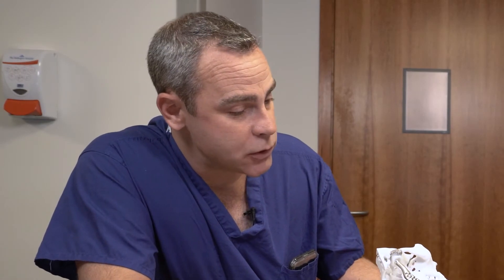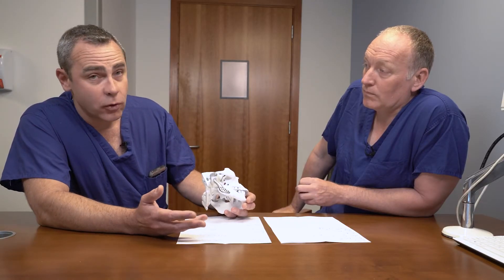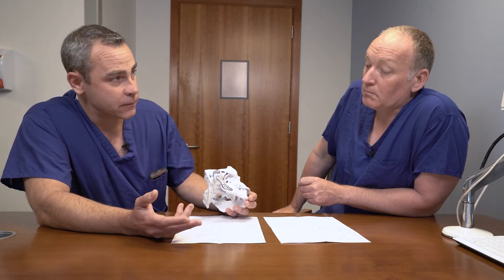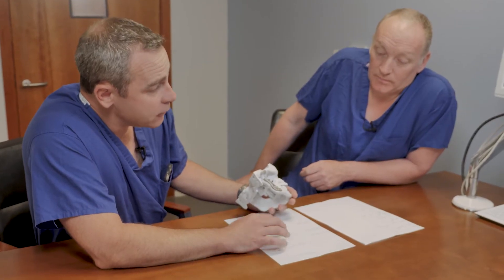We can't promise patients that they're never going to need a re-operation. The most common cause for re-operation is infection — less than a 2% chance — but if you do get infected it actually requires at least two surgeries to clear the infection and then replace the device with a new one, because the infected one has to be removed.